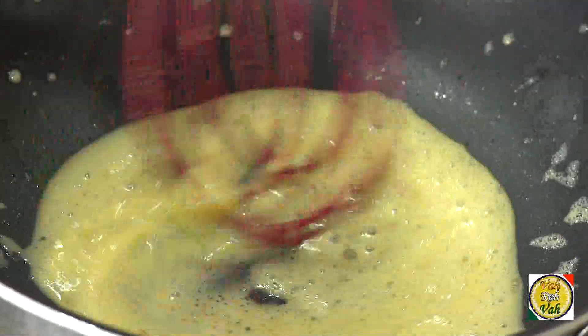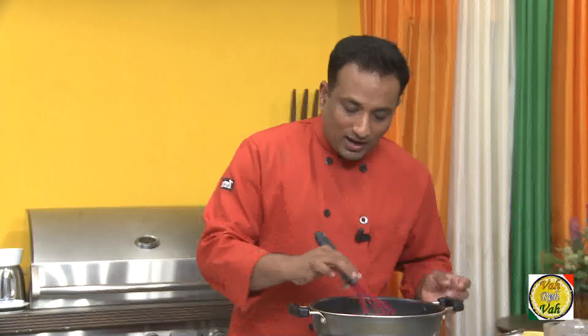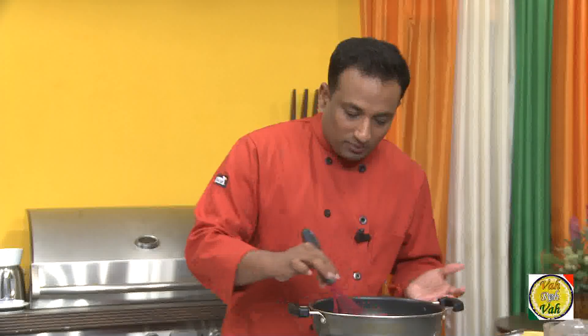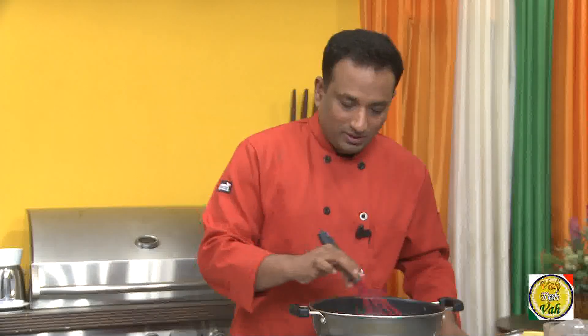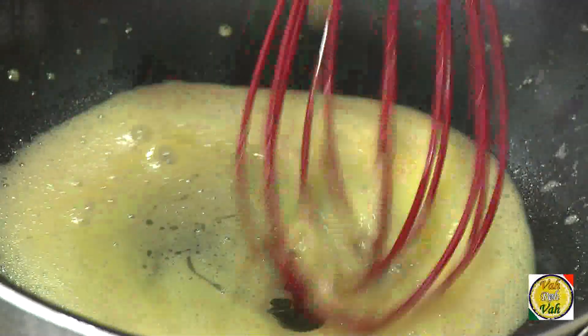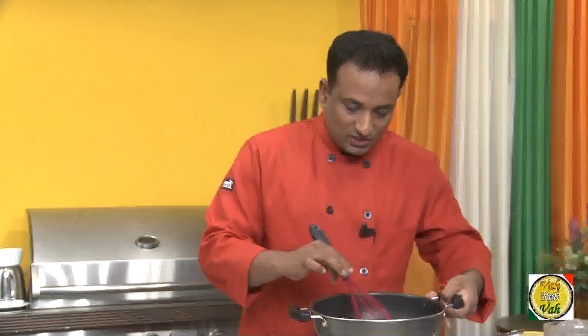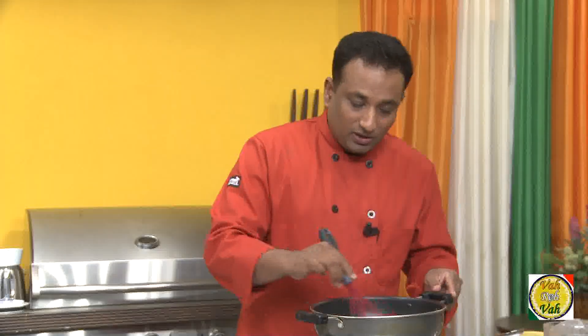The heat from the bottom will help in the emulsification. Wait a few seconds after you add the butter so that the warmth from the bottom activates the sauce. You can see it is emulsifying nicely. Keep adding more butter — make sure the butter is also slightly warm but not hot. When you melt butter, if there is any froth you can skim it off, then add some more.